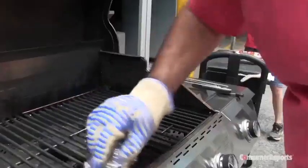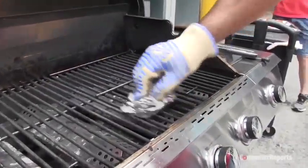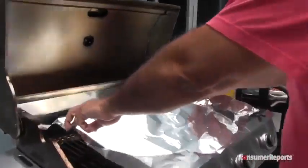Testers found that a simple ball of aluminum foil did a good job when used on a warm grill surface. Be sure to wear a heatproof glove or use a pair of tongs to protect your hands.